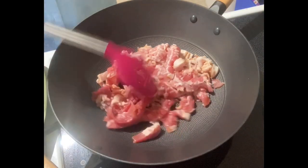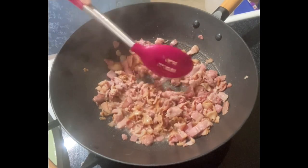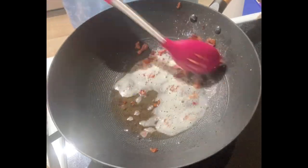And then, we have to chop the bacon into small pieces and render the fats. And cook the bacon until crispy.